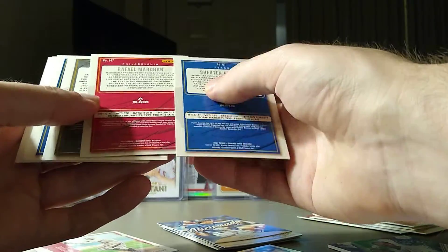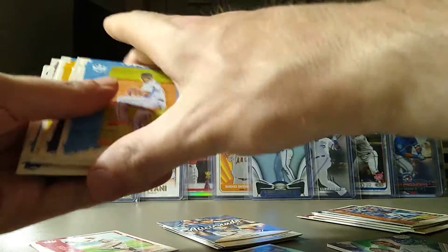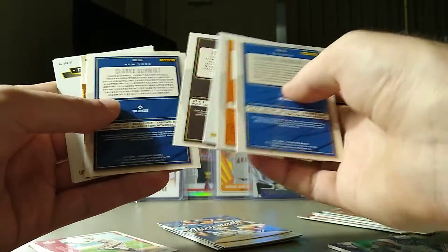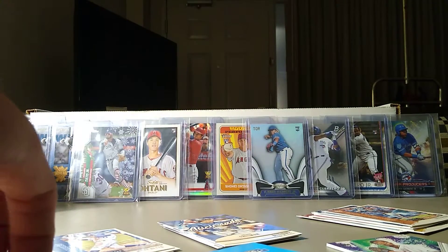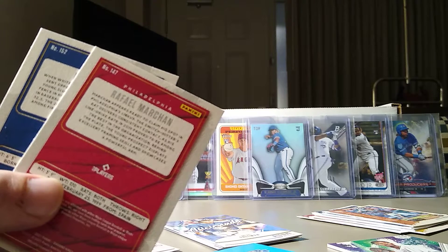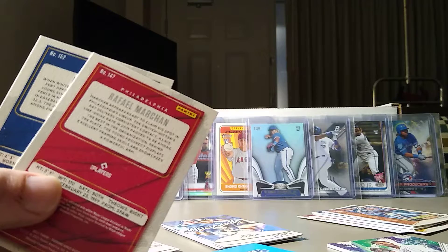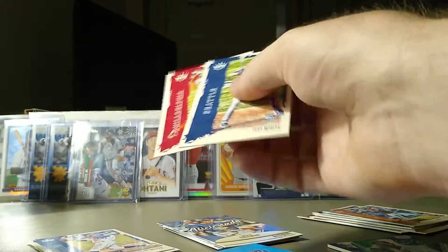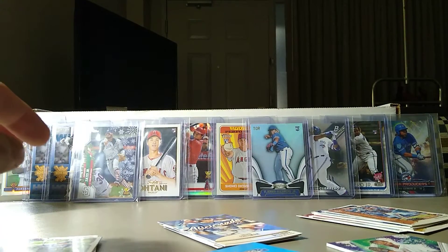Check the numbers on the back real quick. 147 — I wonder if that's a short print rookie. 152 also. We'll check these out. Didn't check the other pile either, so we'll flip through — other than that Mookie Betts which I already put aside. So 147 is Mark Can, which is an SP. And 152 is also an SP. So both of these are Rookie SPs — pretty happy about that. That's awesome. So we got five SP cards, which is pretty rad.